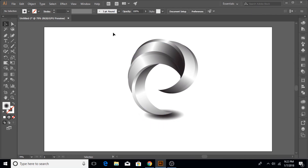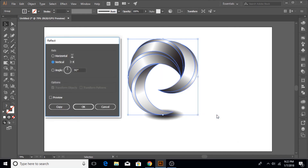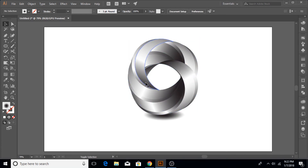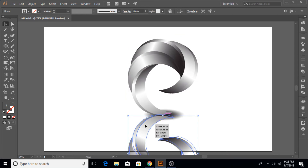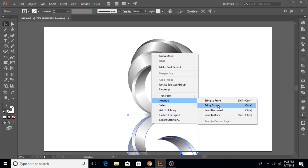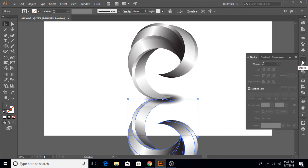Fine tune it — of course your composition might look different from mine. Once the shape is done, go to Transform > Reflect and make a vertical copy. We're going to make this look like a reflection. Drag it underneath the main object and while holding the Shift key bring it down perfectly. Send it to the back so it is under the shadow, then reduce its opacity so it looks like a reflection on a reflective surface.